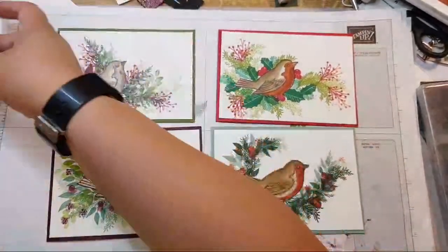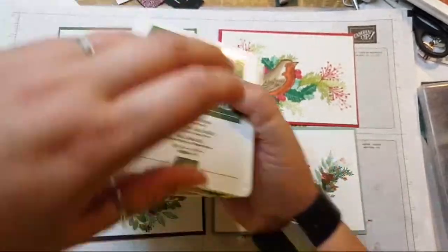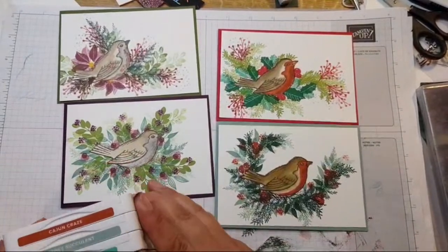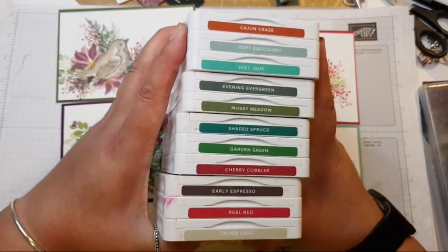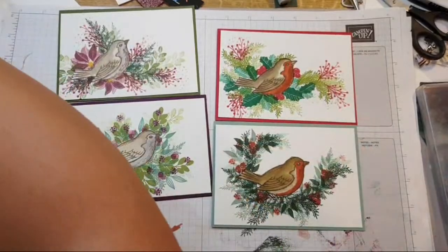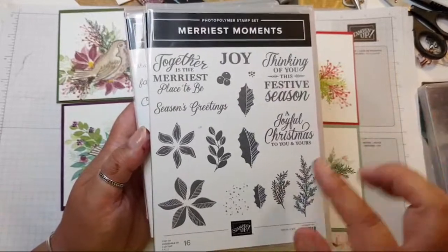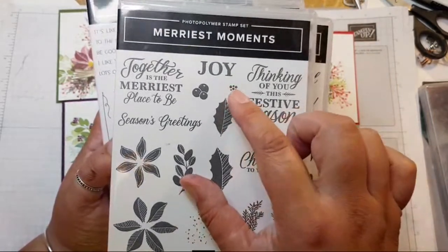I've used hundreds of colours today — I'll go through them. All of the greens, a lot of the reds, Cajun Craze, soft succulent, Just Jade, Evening Evergreen, Mossy Meadow, Shaded Spruce, Garden Green, Cherry Cobbler, Early Espresso, Real Red, Crumb Cake. For the stamp sets: Merriest Moments featured the holly, the ferns, the poinsettias, the sprinkly spotted bits, the gorgeous little dots and berries. We managed to use virtually all of them except the largest holly leaf.